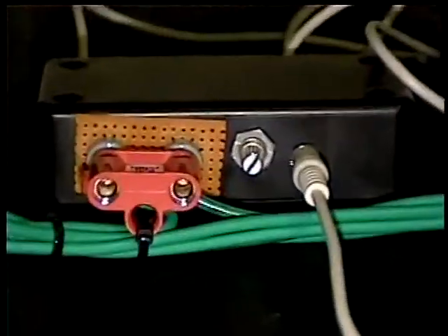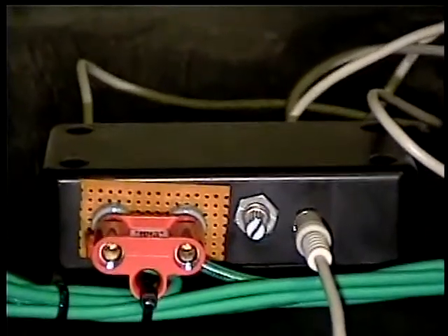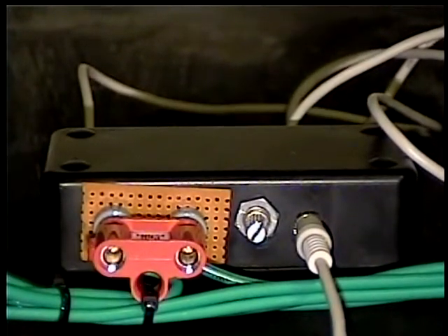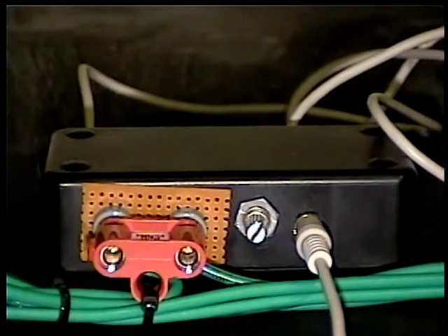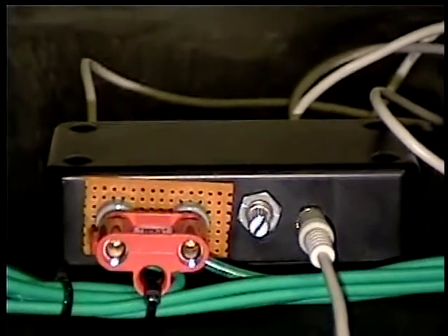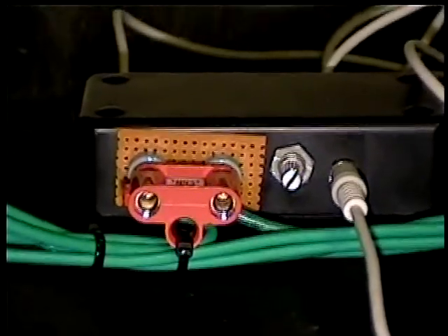I have the variable loop load on this one. It turns out to be a 5k pot on the secondary. The transformer takes maybe under an ohm of input impedance and raises it up to a K or a couple K, so the 5k volume pot made a good adjustable loop load for this one.